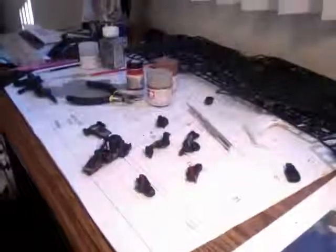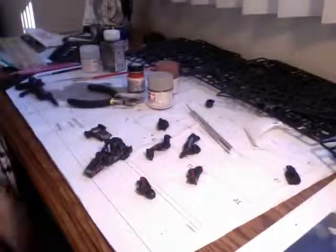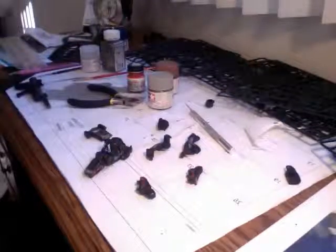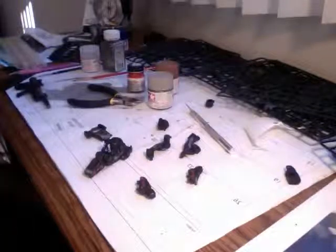I wanted to get this one because the articulation on it was really great. The detail inside the inner frame is really incredible — that's always why I pick up Perfect Grades. I'll show you a little of my process and how far I've come along.